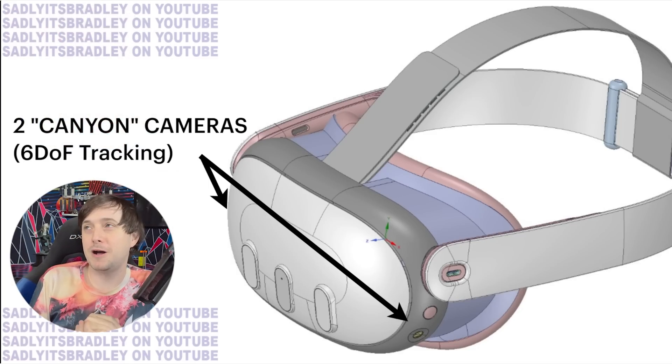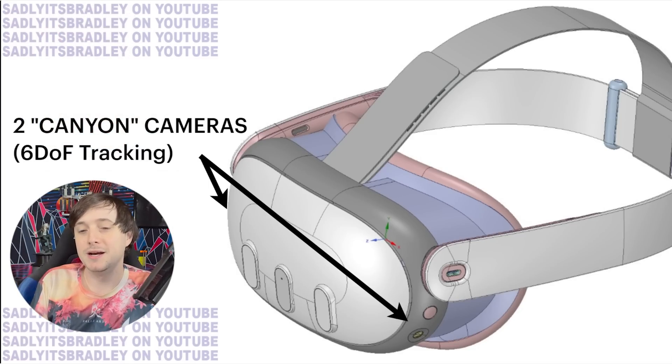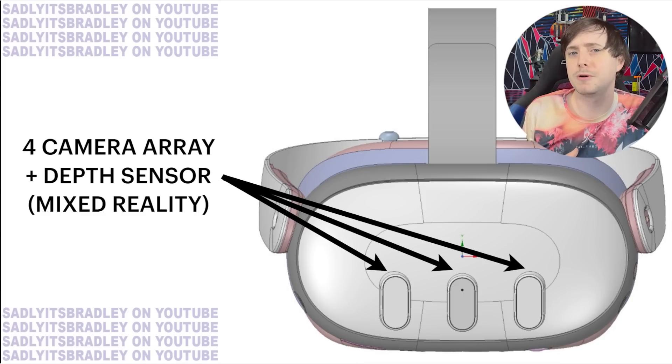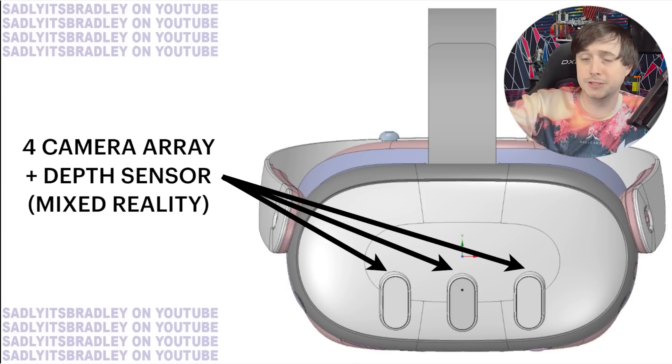Let's talk about the mixed reality concepts. This is very similar to the Quest Pro — they are going to have two Canyon cameras on the sides focused on 60F tracking. But also on the front, there is a four camera array with a depth sensor focused on mixed reality. This is really shocking because a lot of talks have not really addressed how they would bring mixed reality to the consumer product line. I think changes in the market and expectations of what companies like Apple might do is causing Meta to push more developers toward building mixed reality experiences.